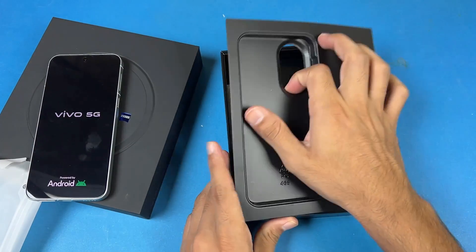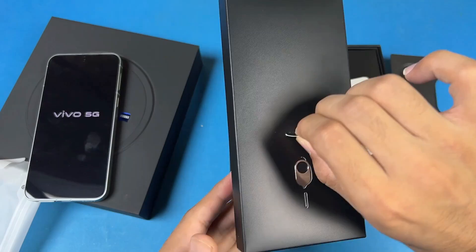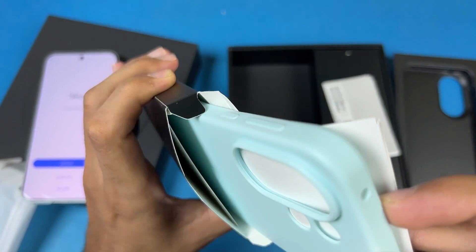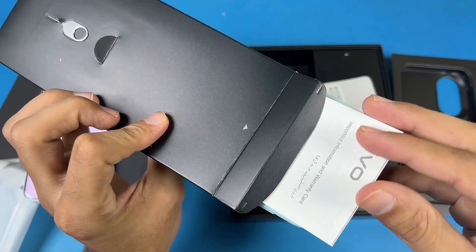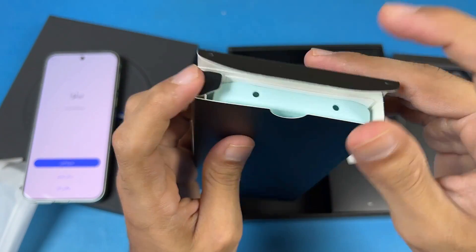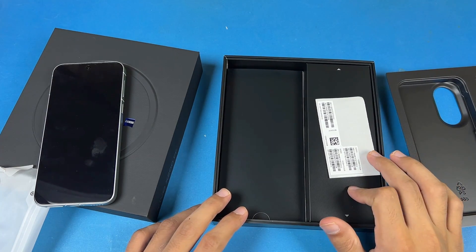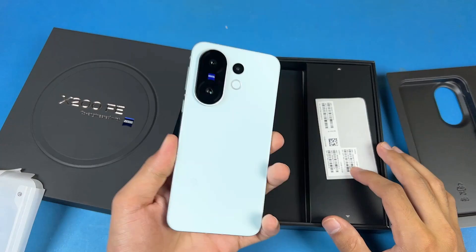Let's see what else we get inside the box. We have a SIM ejection tool, and inside there we have our silicone case which is really good quality. We also have a quick start guide and some card inserts. We have a 90-watt super fast charger as well as a USB Type-C to USB-A cable — that's about it inside the box.